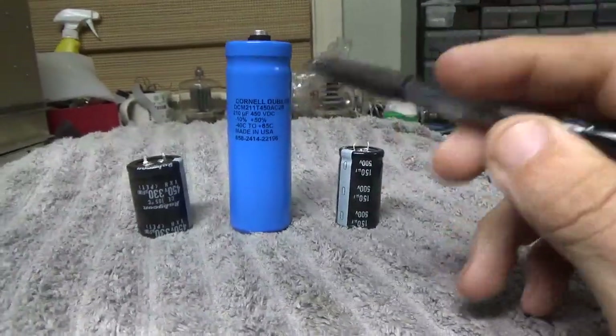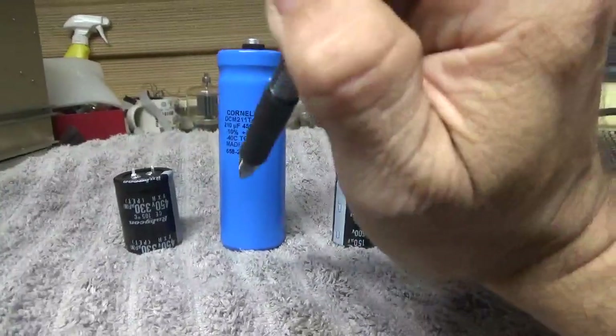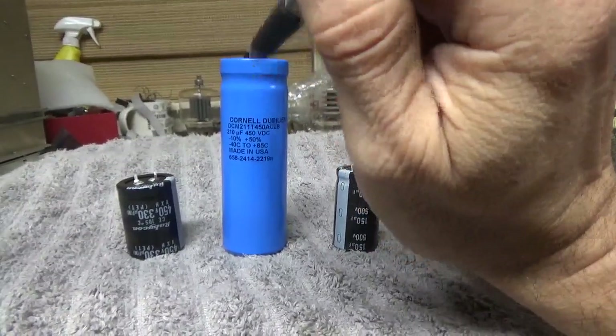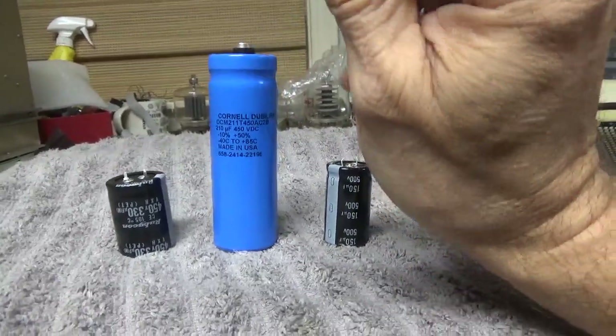I'm going to explain all this the best I can. I was selling this capacitor in groups of 4, 6, and 8. It's also used in the Heathkit SB220-style board kit, and also the TL922-style board kit.